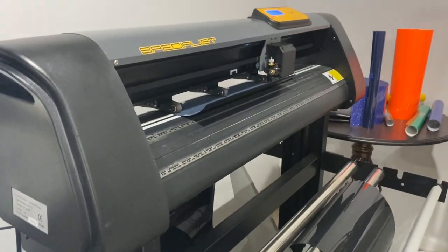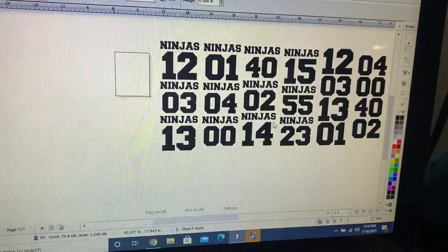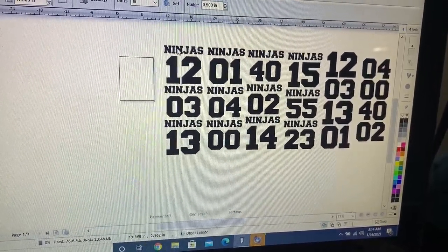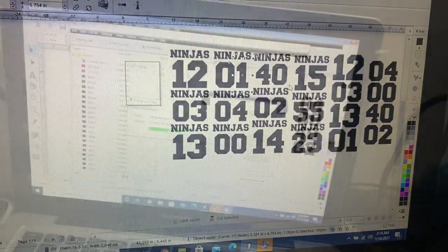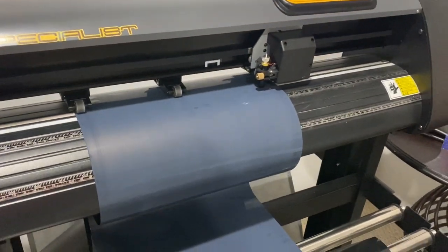In order to do custom jerseys you need a vinyl cutter and a heat press. Once you have that, you want to get the information from your client and get all the numbers and names. In this case there's no names — it's just a team name and custom numbers. So you want to get those custom numbers into the program, get them vectorized and ready to cut, then send each and every design to cut.